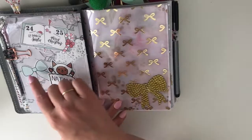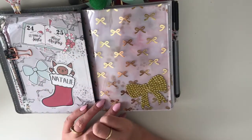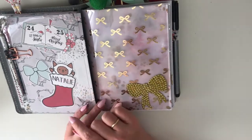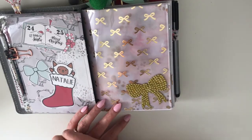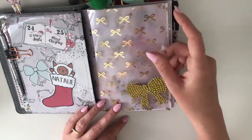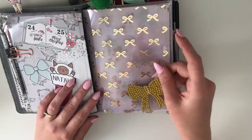I also have some Christmassy die cuts here — these two are from Tickled Pink Planning, and this little guy who's so adorable is from Milo and Milk. I love Milo and Milk because I have my own ragdoll cat, so you can understand why I love them! And then I have some acetate here from the Planner Society.